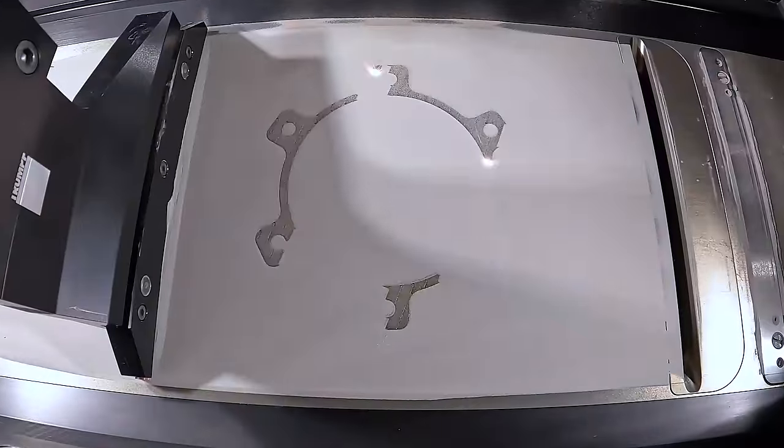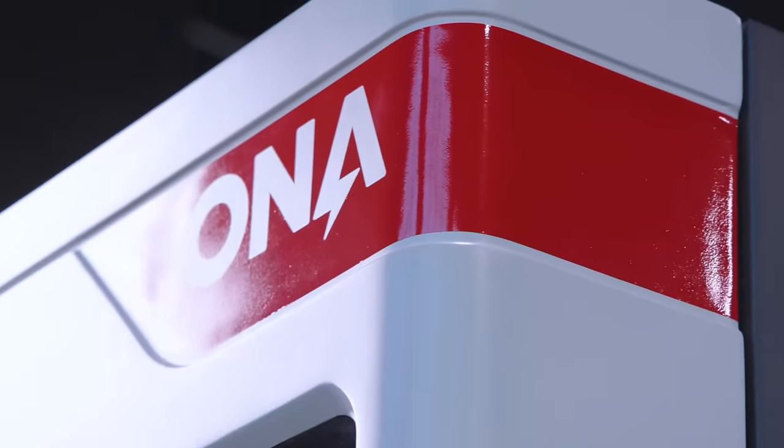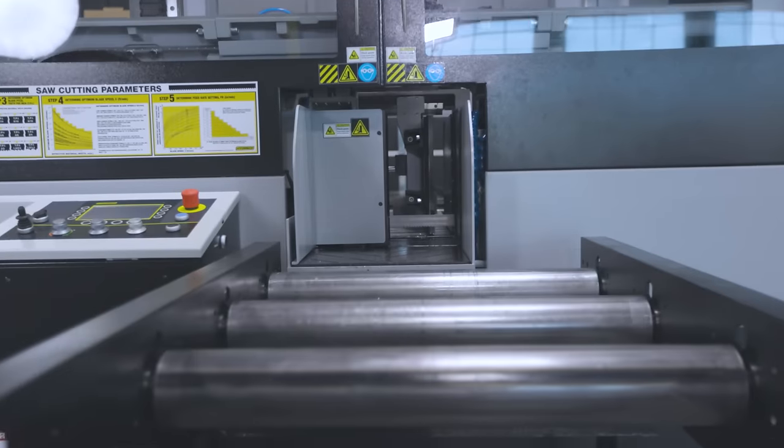Instead of using a 20 micron layer height, we're using a 40 micron layer height. Instead of using one laser, we're gonna use two lasers. Instead of cutting our part off with the wire EDM, we're gonna show you guys a new way to cut it off using our saw.